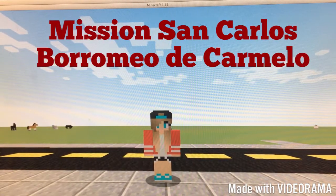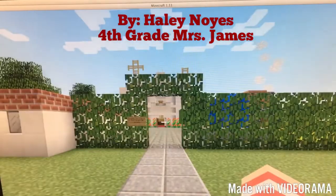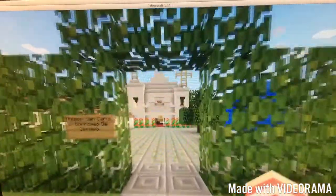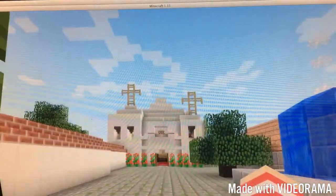Hi, my name is Haley and today I'm going to do my fourth grade mission project. The mission I'm going to do is Mission San Carlos Borromeo de Carmelo.